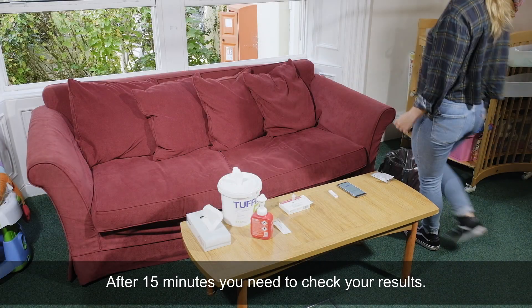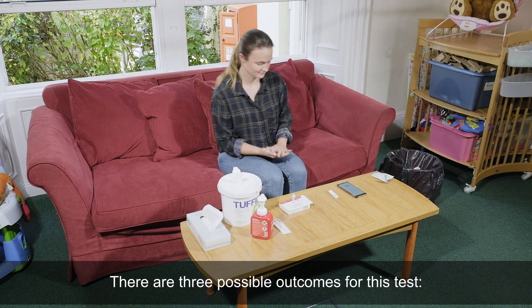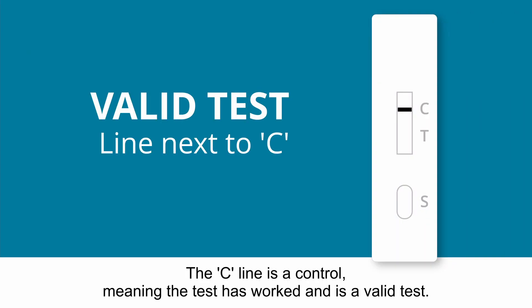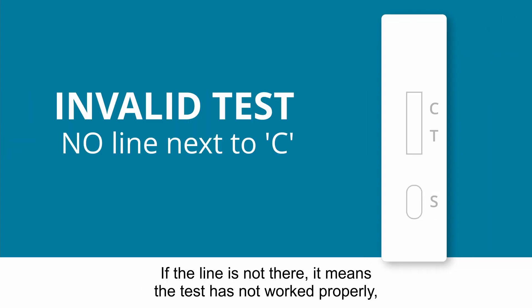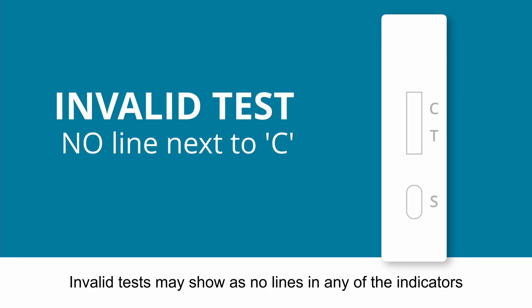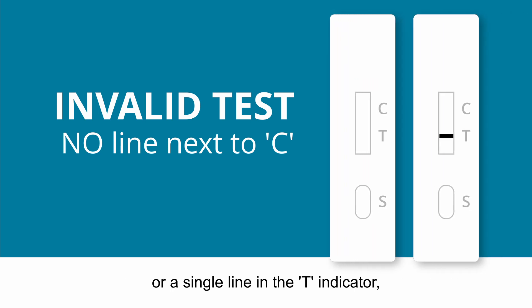It is important not to read the results before 15 minutes or after 30 minutes. After 15 minutes, you need to check your results. There are three possible outcomes for this test. The C line is a control, meaning the test has worked and is a valid test. If the line is not there, it means the test has not worked properly — you will need to do the test again, starting from scratch. Invalid tests may show no lines in any of the indicators or a single line in the T indicator. These are all invalid.